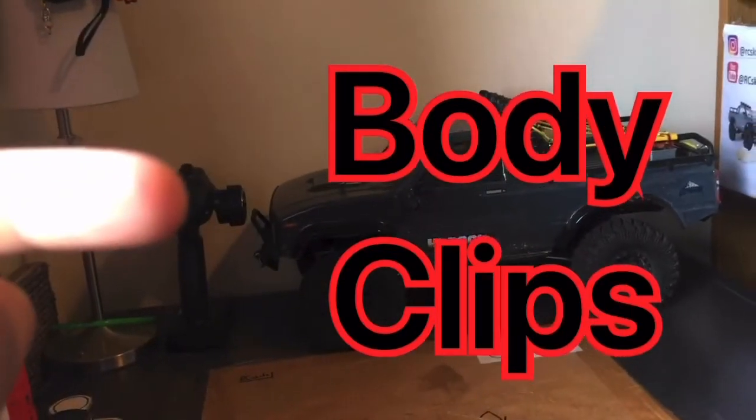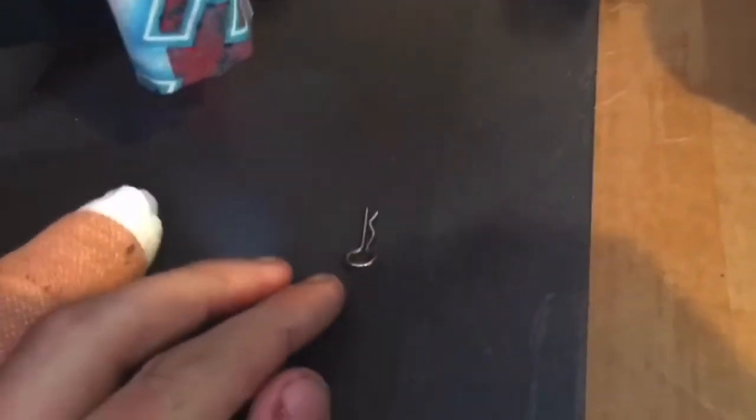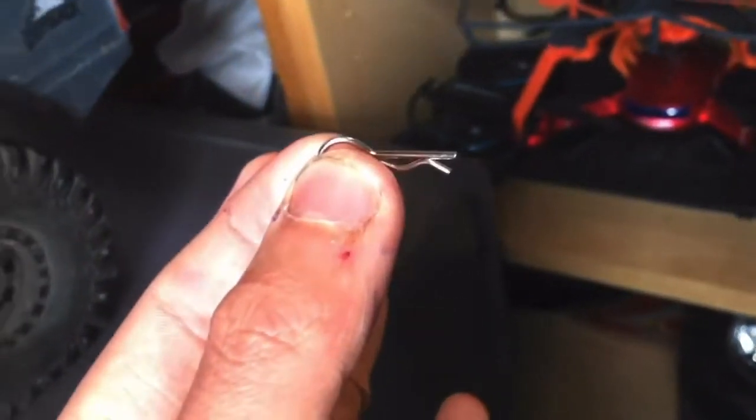Okay, so when you're working on your RCs, you normally take the body clips off and they can get lost. To stop you losing them, I've got a lamp — but it's not an ordinary lamp, it's a lamp with a magnet on it. So when I take my body clips off, I just...